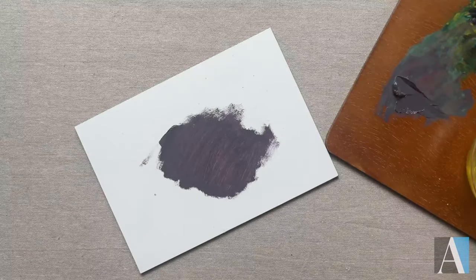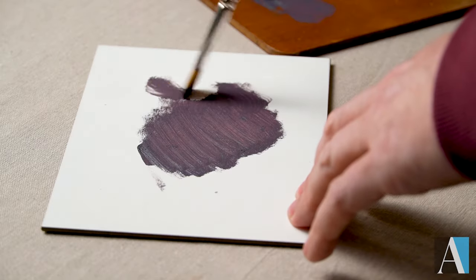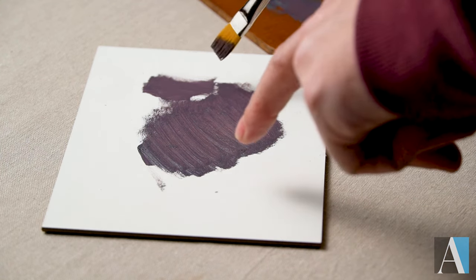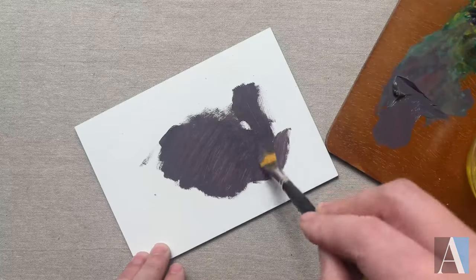Let's take a look at the synthetic brushes. These are made with taclon or nylon — things that mimic natural hairs. And you can see, as I make my marks, you don't get quite as much texture as you got with the natural brushes. That makes them really good for creating washes.